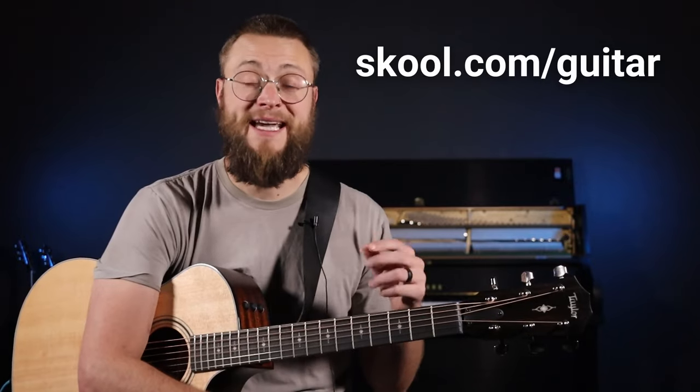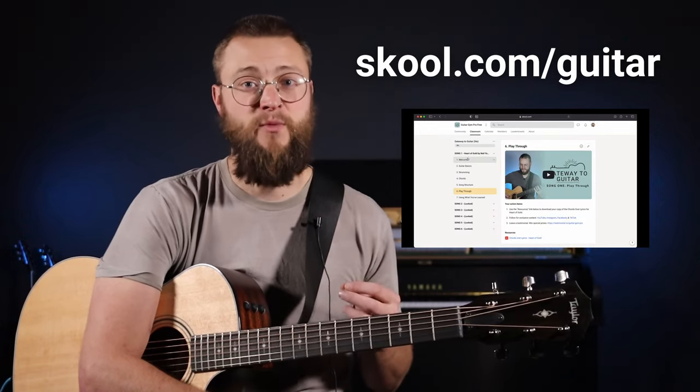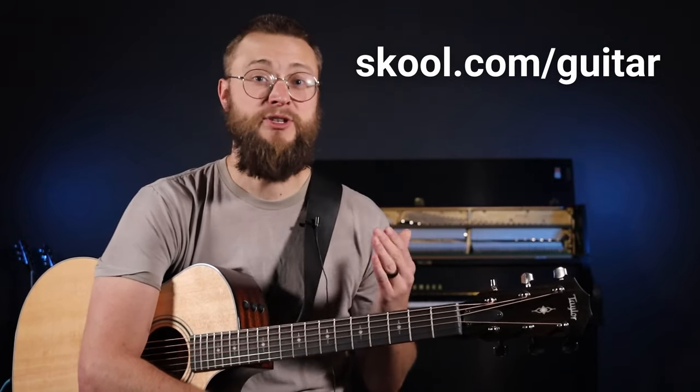If you want help and support on your guitar journey, make sure you join my free Gateway to Guitar community. I've got a full course in there teaching you new chords and full songs while having fun, and you get to do it with a bunch of other awesome guitar players. And if you want some songs to learn right now with new chords, this video is for you.